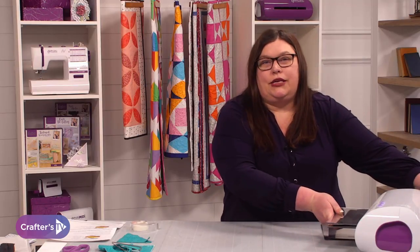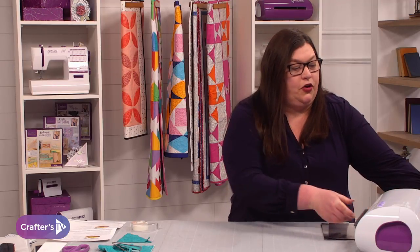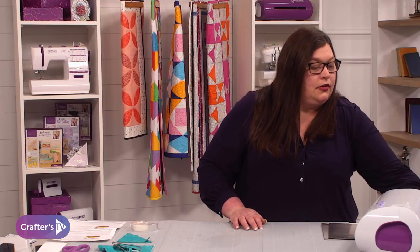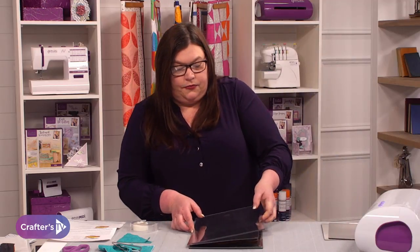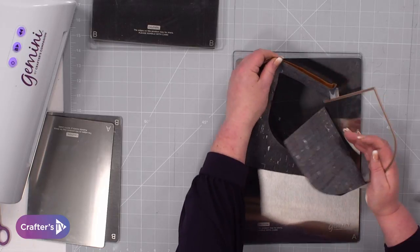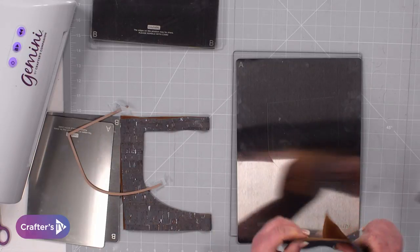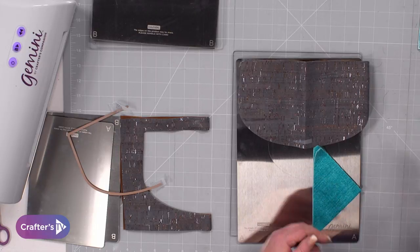I'm going to pop that through the machine — and that'll cut through two layers of cork. I probably could have put four layers on there, absolutely no problem at all. Let's have a look. I'm going to take this off — it's cut through that, an absolute breeze. There we go, we've got all of those shapes cut out with that one pass.